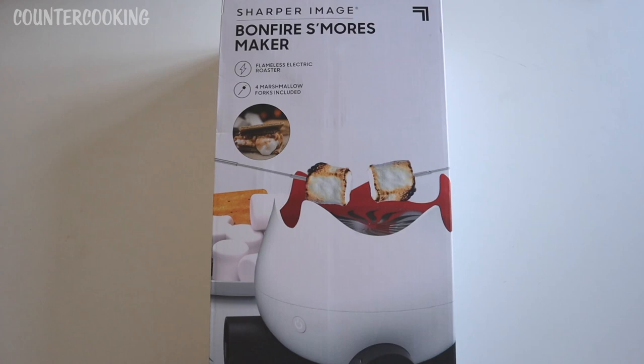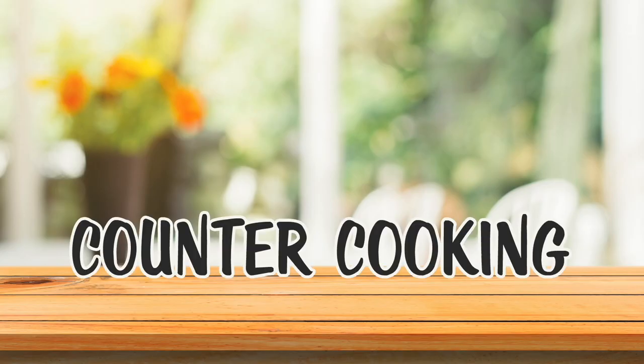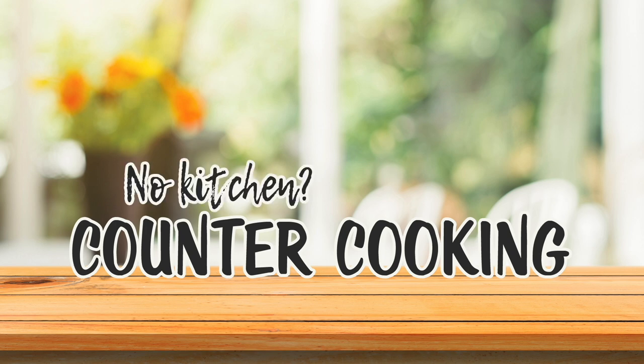This is a Sharper Image Bonfire S'mores Maker, but it's much, much more than that. Let's check this out. Countercooking — no kitchen, no problem.